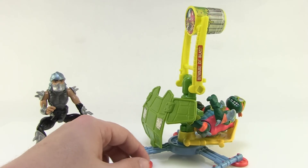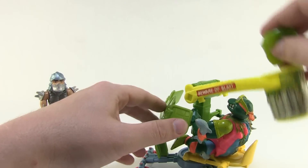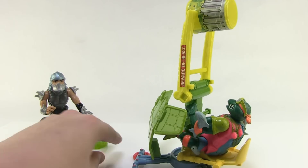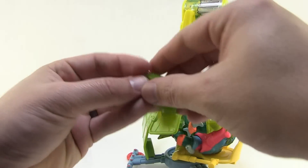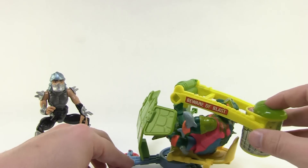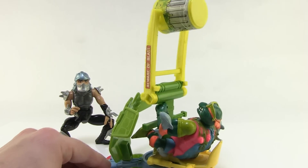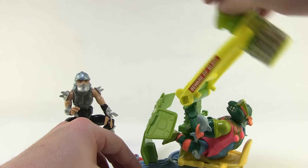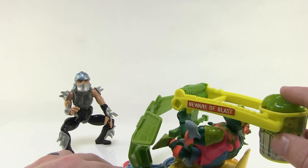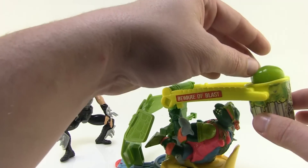Alright, let's try this again — tilt the catapult back, add our little glob to the top. Ready... aim... fire! It just doesn't seem like it's got quite enough force. Here we go... and it just fell right off. It kind of flings it forward — maybe it's just a little worn out from over the years, or maybe it was never quite strong enough. I had this as a kid but honestly can't remember if I had this problem.